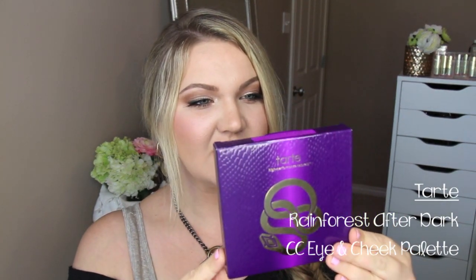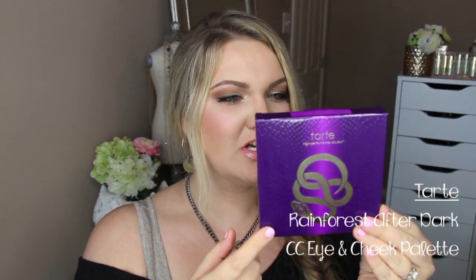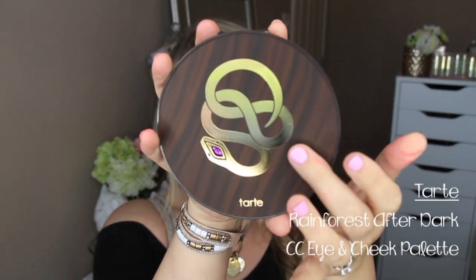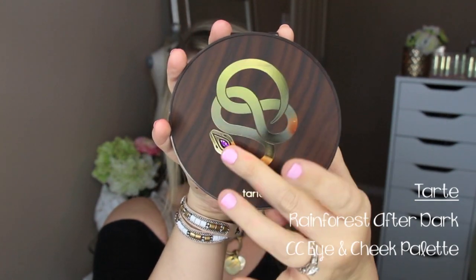The first thing I see is the palette — this is the Rainforest After Dark Color Clay Eye and Cheek Palette. It has six eyeshadows, a blush called Unleashed, a bronzer called Park Avenue Princess, and a champagne highlighter. The palette has this beautiful wooden design with a snake and a purple eye on it. I've seen swatches of this and apparently a lot of people are loving it — I actually have two other palettes from this line and I really like them.